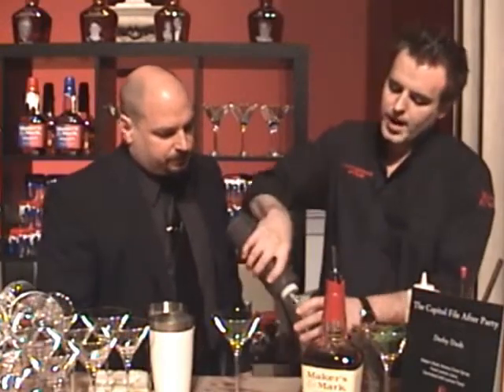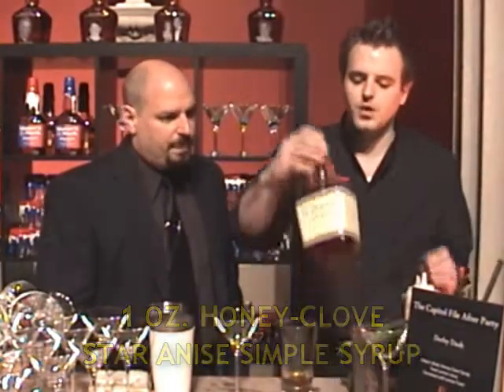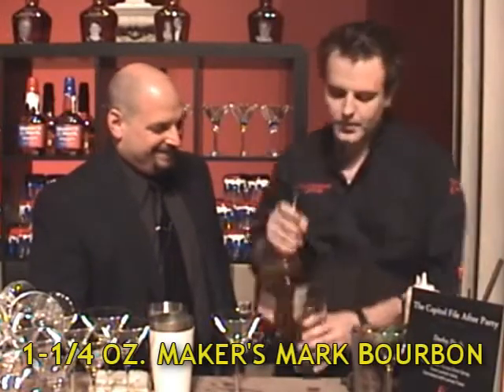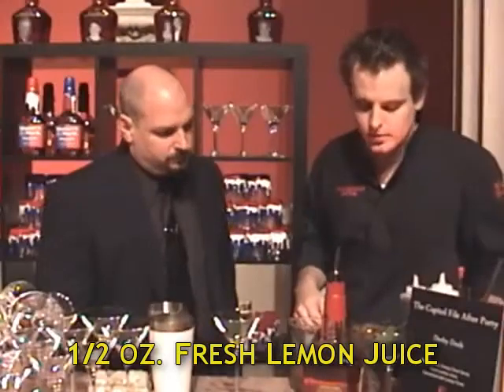We're going to start with a Honey Clove Star Anise simple syrup that we made at home — a little bit of the licorice flavor. We're going to start with about an ounce of that. Then we're going to add our Maker's Mark — I'm a two ounce guy, but for this glass we're going to go with about an ounce and a quarter. We're going to add some fresh lemon juice, about a half an ounce, just to balance it out. Three ingredient drink, nice and simple.